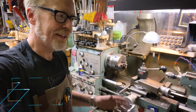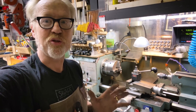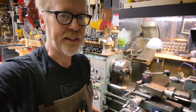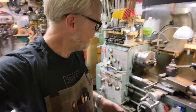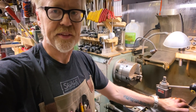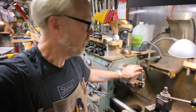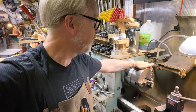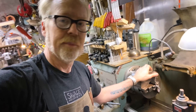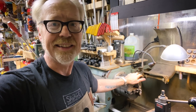Hey guys, Adam Savage here with not exactly a one-day build but more like a one-day shop maintenance. I came into the shop this morning with some plans to make some stuff, but then I've been watching a lot of YouTube videos of people restoring old machines — lathes and mills — and I decided to take apart the self-centering reversible three-jaw chuck for my mill and make it a little better. Basically, I hadn't done that ever.